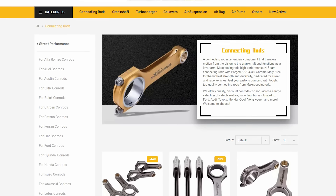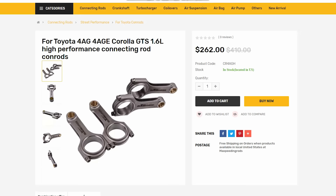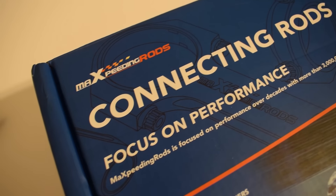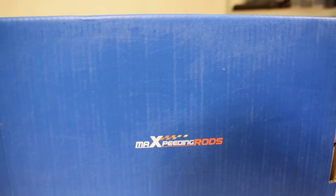Today we're unboxing a set of connecting rods from a company called MaXpeedingRods. And although the name of the company is a bit funny, I think the rods aren't. I think these are actually very good rods and I have many reasons to believe these are perfectly adequate for high performance, high horsepower builds.